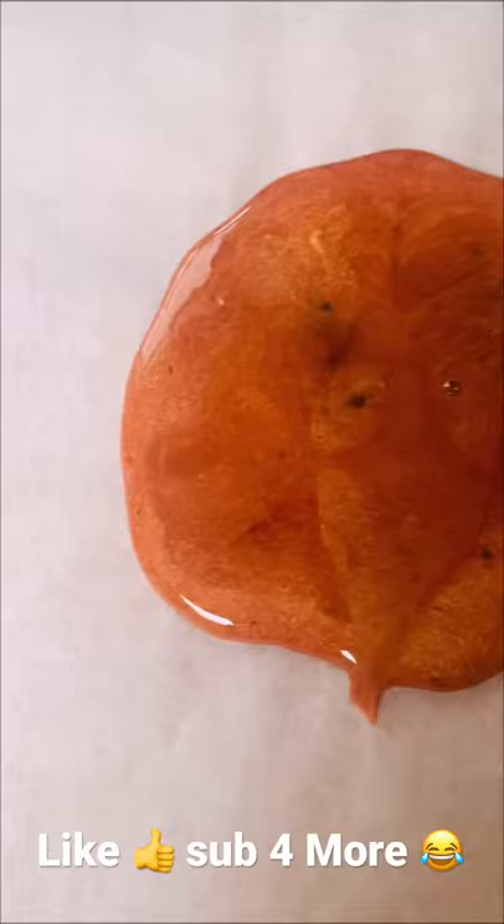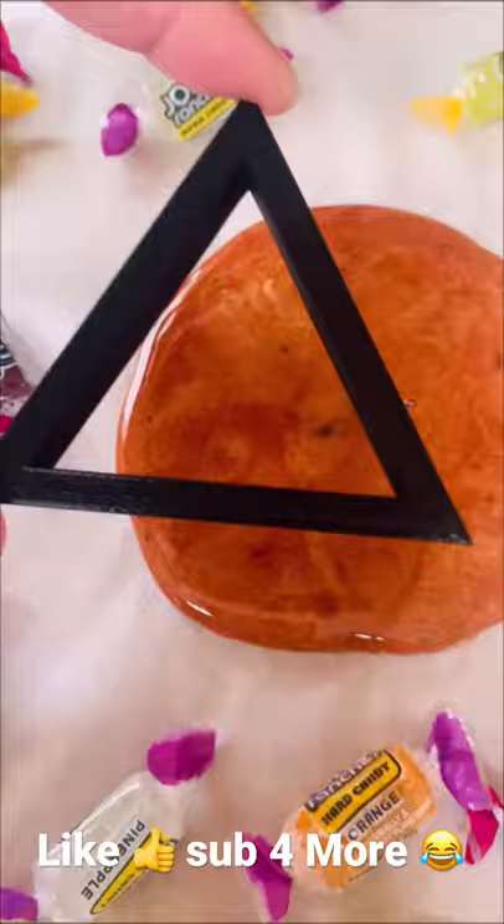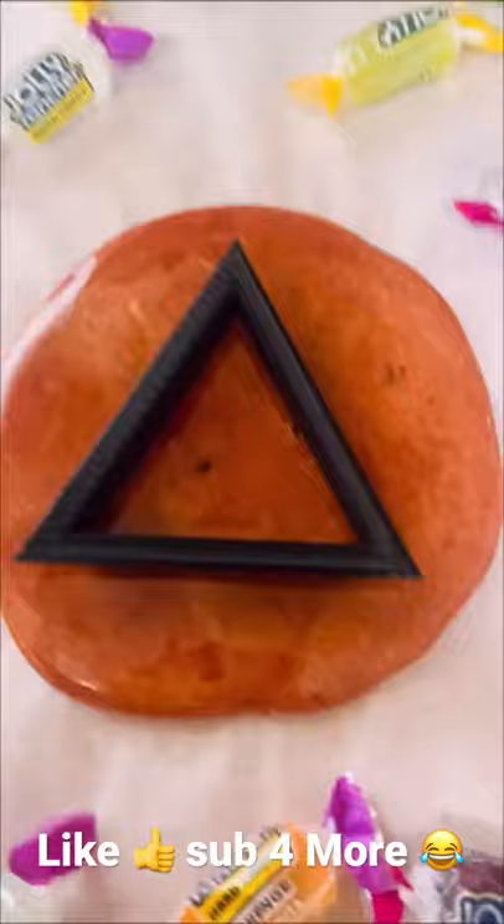If you guys love Squid Game, smash that like button! Alright, here we go — let's grab a shape. I've got the triangle. Voila, bing bang! Let's hope it doesn't melt to it... oh, it melted to the cookie cutter, but it turned out anyways.